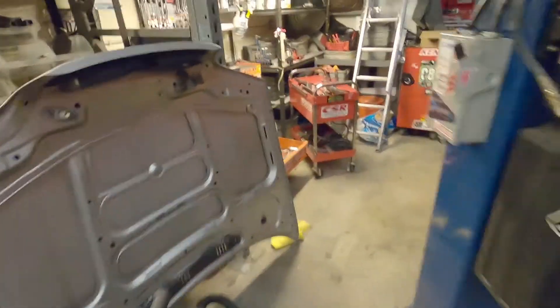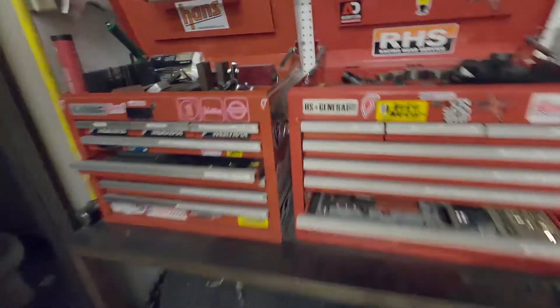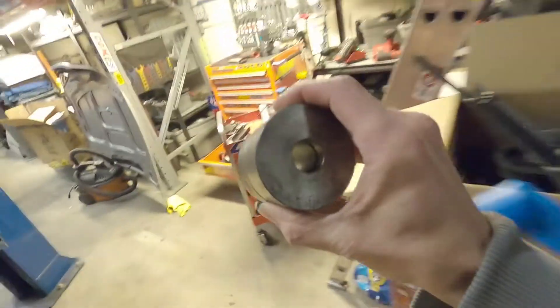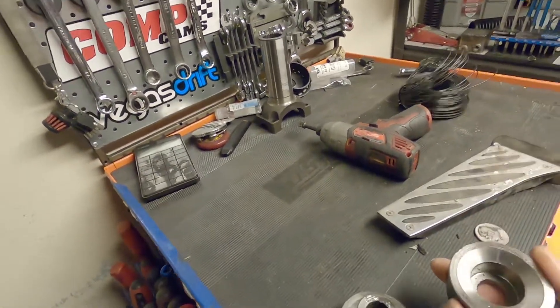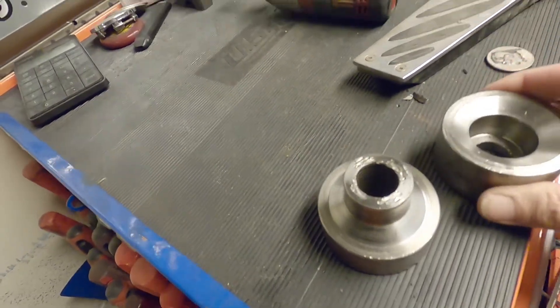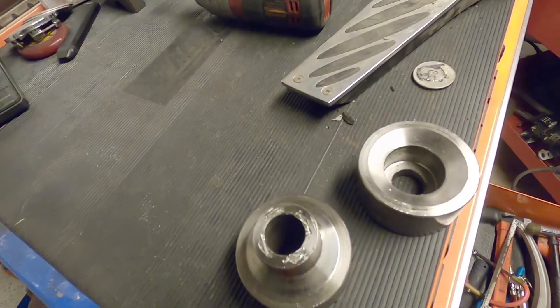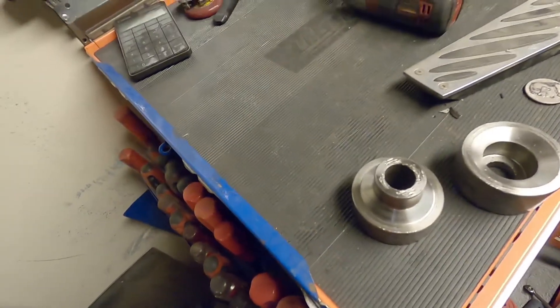To do them, you're going to need a set of dimple dies. The set I purchased was from swagoffroad.com. You can buy sets like these that have a hole through the middle — they're called bolt-through dimple dies. They allow you to do several things: they allow you to use them right on a chassis or on something that you can't get over to the press.